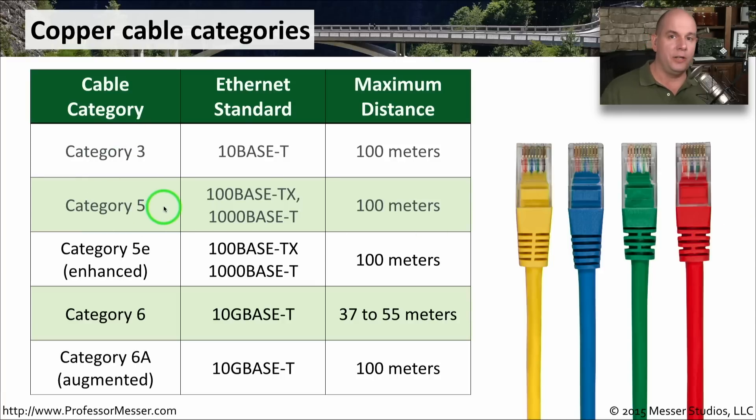Category 3 and Category 5 are deprecated, meaning we no longer use them and they're difficult to find. Category 3 was used for 10BaseT with a maximum distance of 100 meters. Category 5 was commonly used for 100BaseTX and 1000BaseT connections, also at a maximum of 100 meters. Today, the most common standard is Category 5E — the E stands for Enhanced — used for 100BaseTX and 1000BaseT. It was slightly updated from Category 5 to reliably support gigabit connections over those full 100-meter distances.